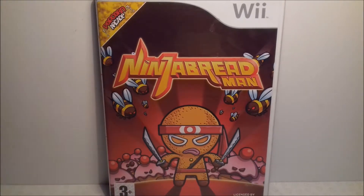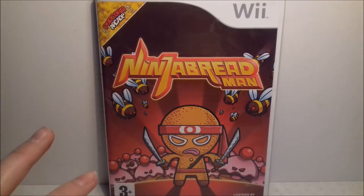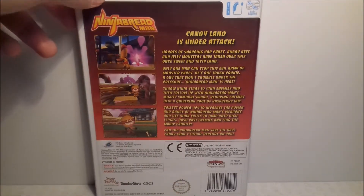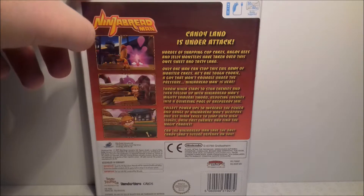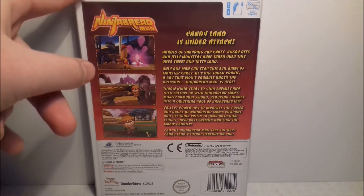This next game is pretty bad, and that is Ninja Bread Man. I only got this because number one, it was cheap, and number two, I'd heard it is one of the worst games ever made — and it is just bad. It doesn't deserve to even be on this earth. You go around as a gingerbread man and that's literally all that happens. Don't get this game.